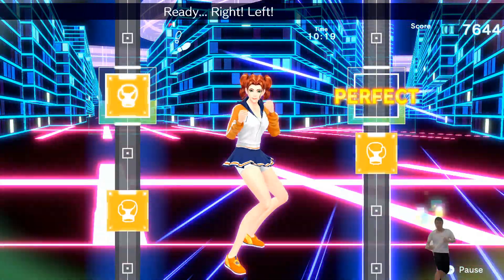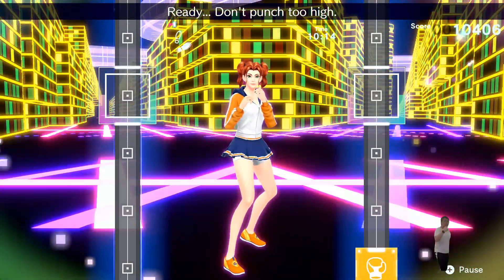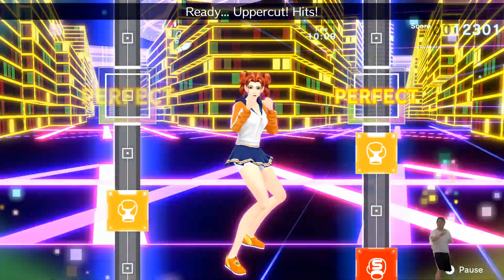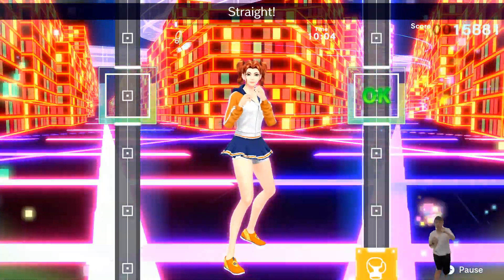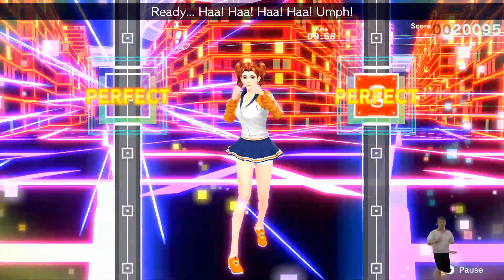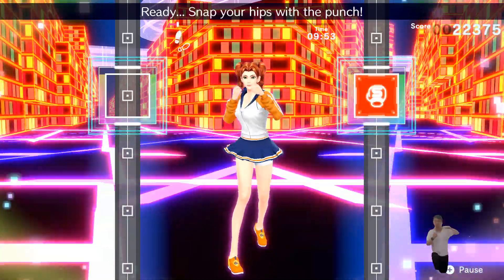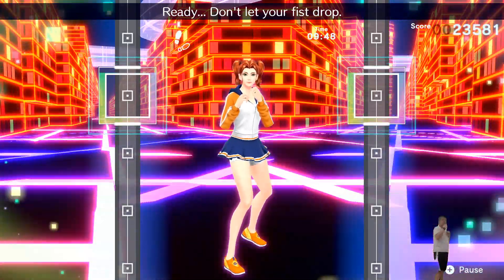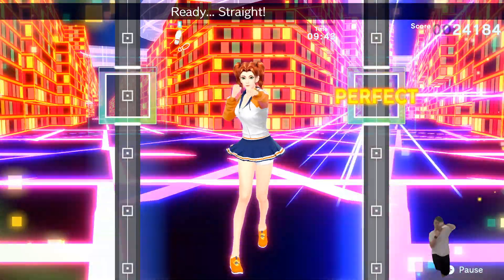Ready? Right! Left! Right! Ready? Don't punch too high! Ready? One! Two! Three! Four! Adding straights. Up! Up! Straight! Ready? One! Two! Three! Four! Five! Ready? Nice punch! Ready? Snap your hips with the punch! Ready? Don't let your fist drop! Ready? Punch and twist to the right! Ready? Straight! Twist right!